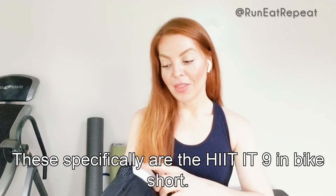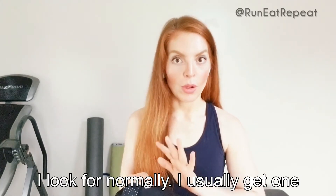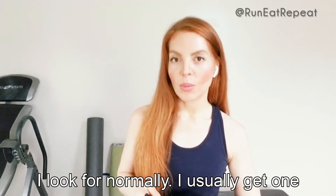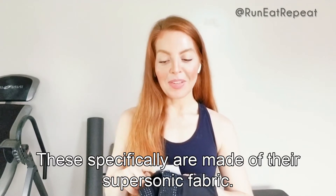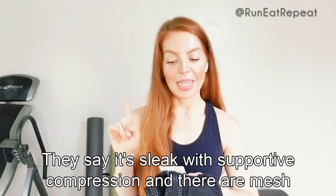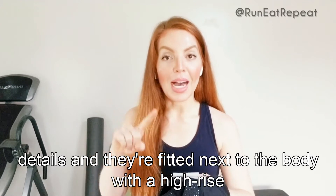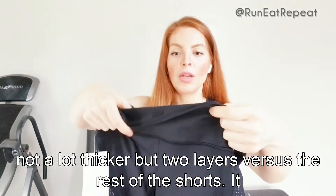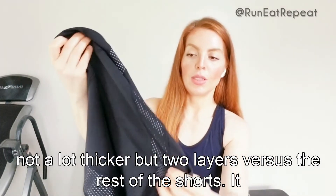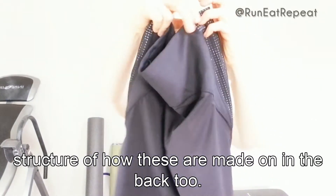These specifically are the Hit It nine-inch bike short. They're actually a little long for the length I normally look for — I usually get seven or eight inches — but I'm open to trying the nine-inch. They're made of Athleta's supersonic fabric, described as sleek with supportive compression. There are mesh details and they're fitted next to the body with a high-rise waistband. The waistband appears to be two layers, folded over all around through the back.